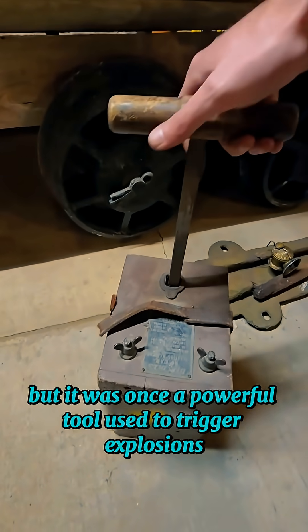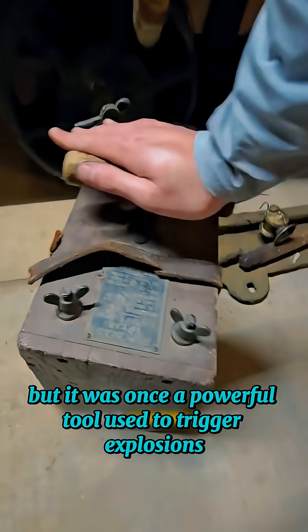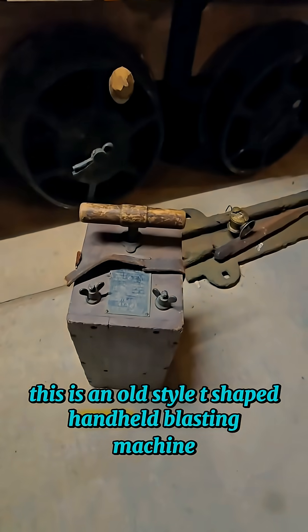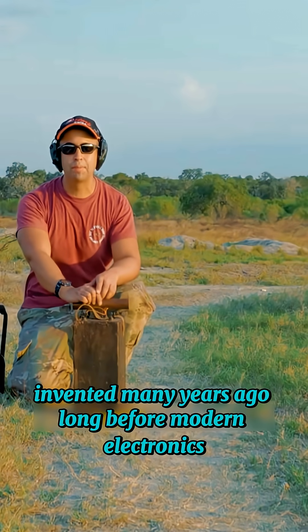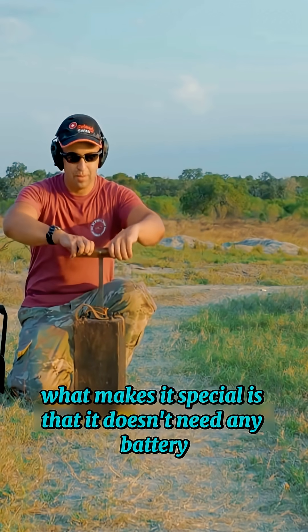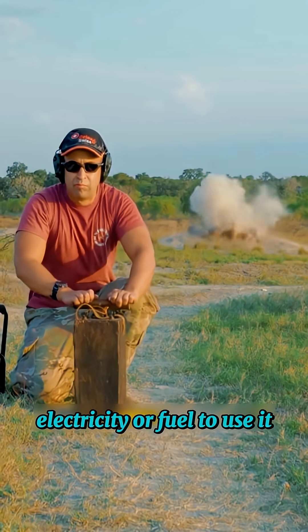This device looks simple, but it was once a powerful tool used to trigger explosions. This is an old-style T-shaped handheld blasting machine, invented many years ago, long before modern electronics. What makes it special is that it doesn't need any battery, electricity, or fuel.